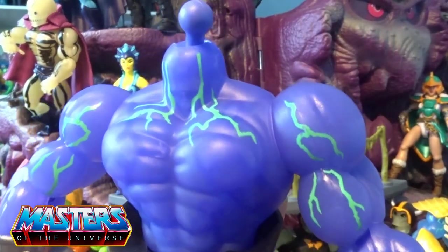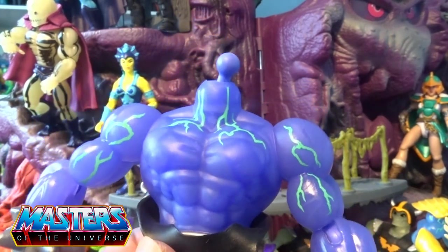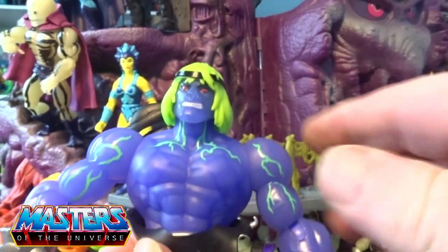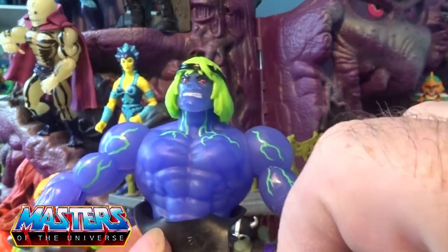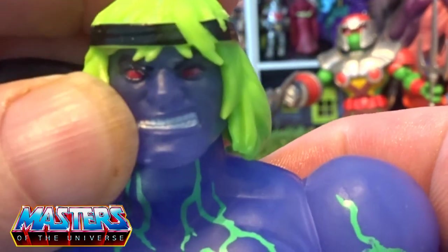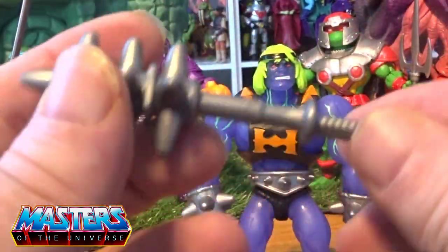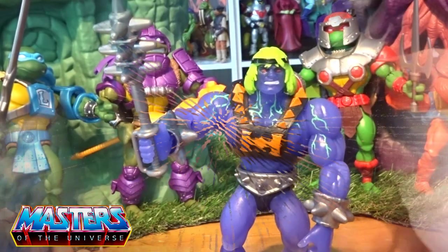And then last thing — if I just bring that chest plate down, you can actually see all of those electric type blue veins going through his whole chest as well. It looks good with or without. He's got those little snarly red eyes and big white teeth popping out there.